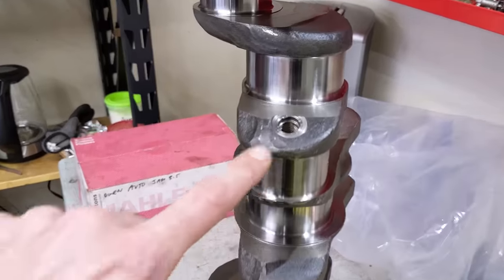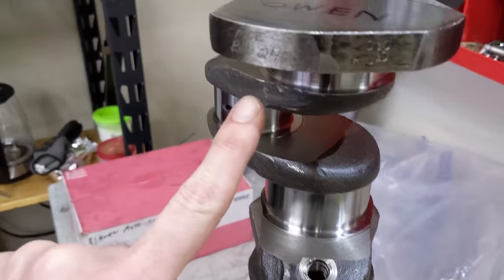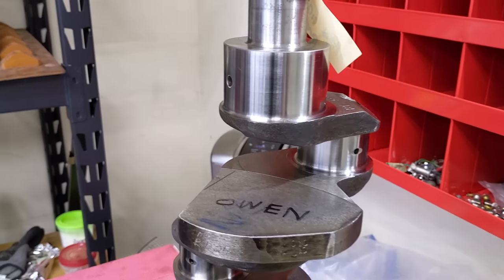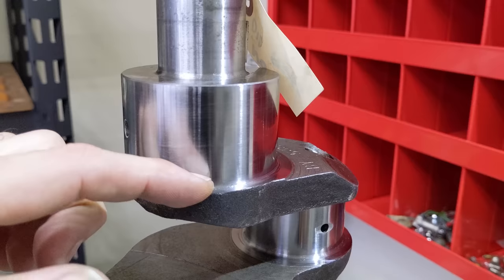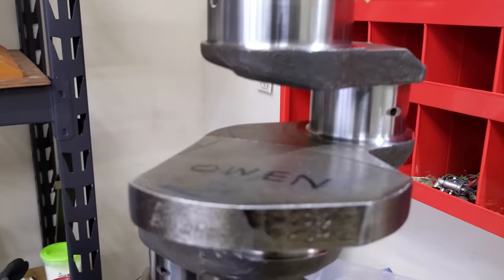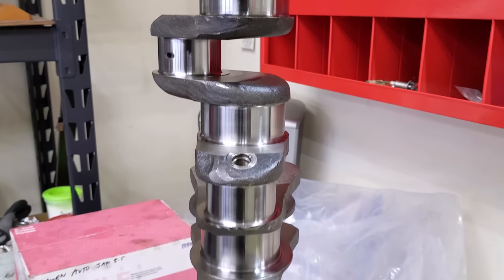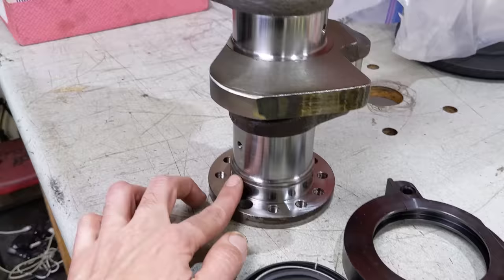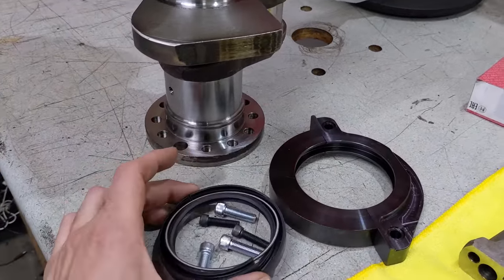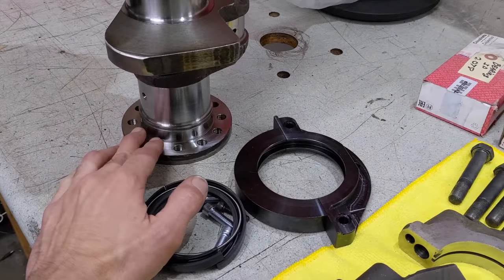We took out the sludge plugs — they're in there, so we're going to have to make a note to put those back in. Mid-Island put their own marks on here to reference this build. The machining is just beautiful — see the radius here on the journal. At the bottom, the oil seal scroll has been ground off and we did that to put on a modern split neoprene seal, which replaces the old antiquated scroll design and hopefully seals the oil a lot better.